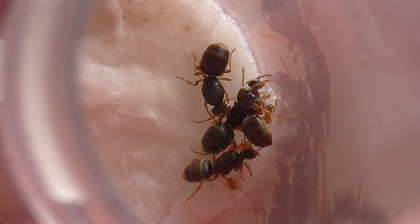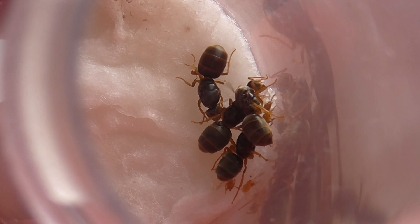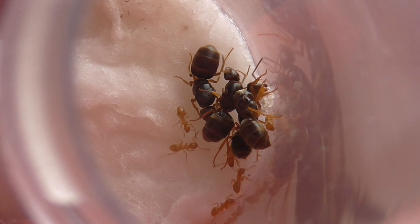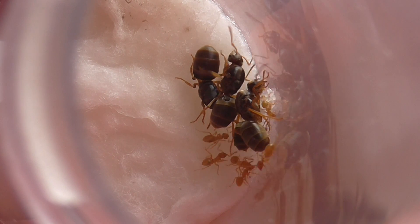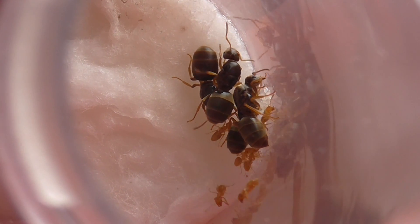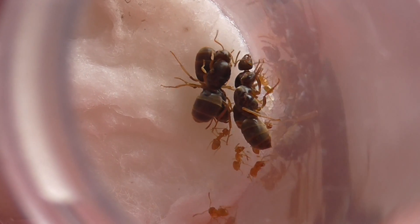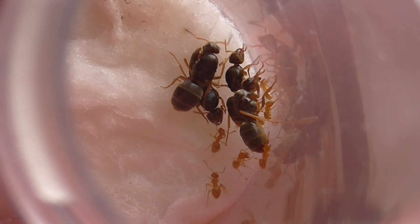Hello guys, AnswerBritain here and today I'm bringing you an update - the 5th update on the Atheus Flavrus colony for YouTube. As you can tell from the appearance on the screen and the title of the video, we've got an extra queen into the colony.